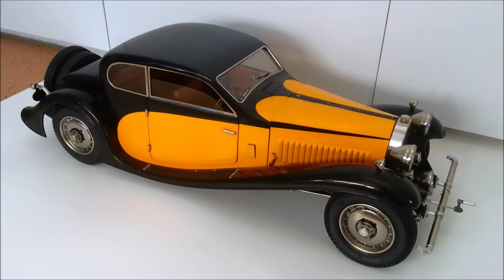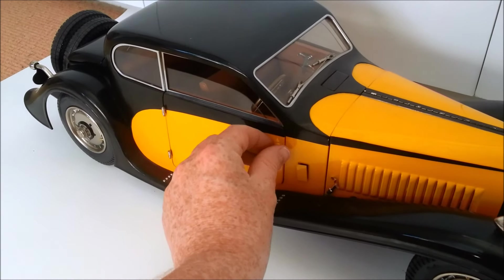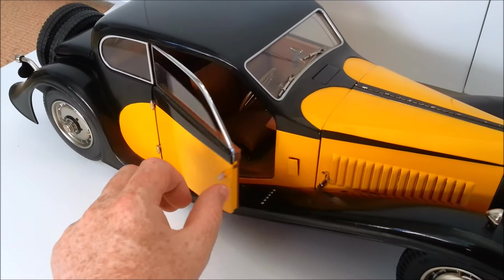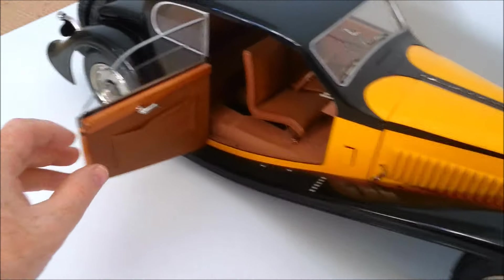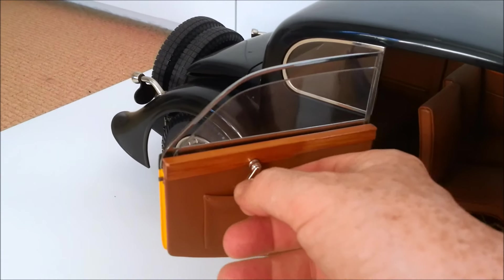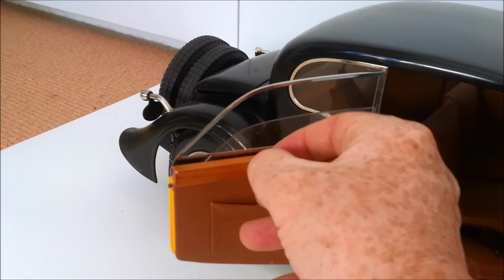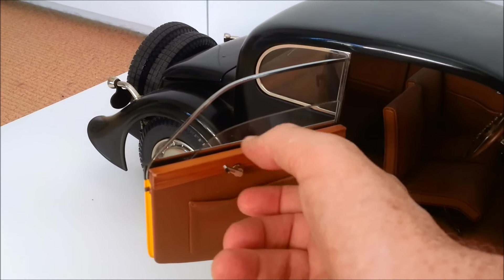Let's just show you how cool it is. Check this out. The doors open — working door handles. And the windows wind up and down. That's quite extraordinary.